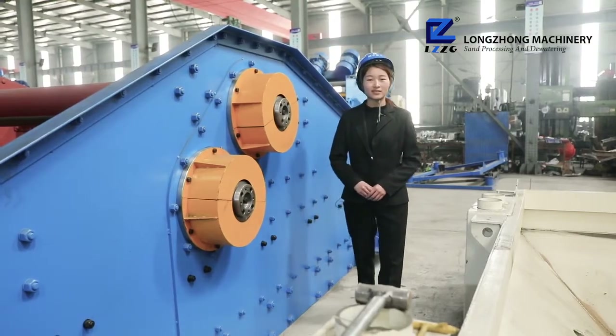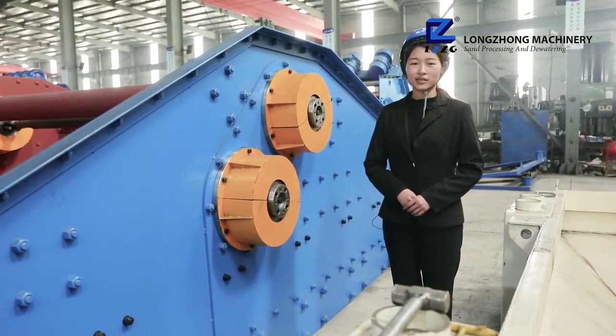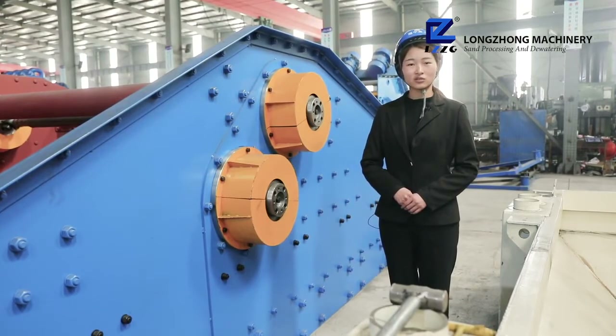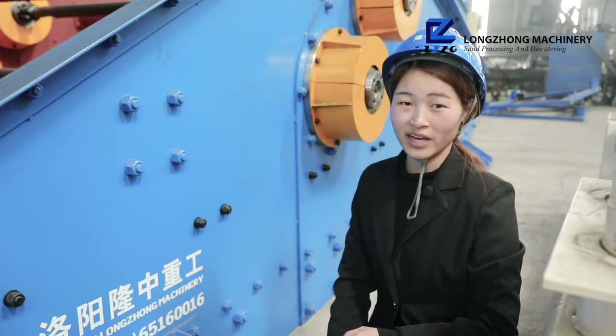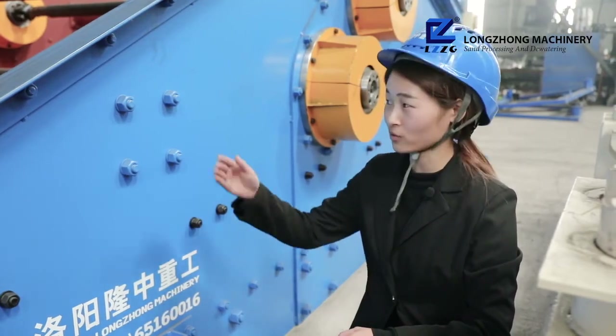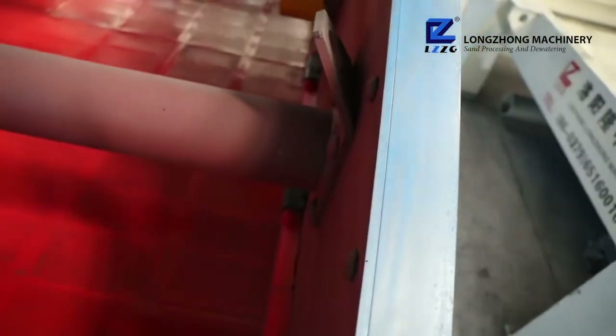Second, the power source adopts a vibration exciter which is stable and reliable with low maintenance cost and can work continuously 24 hours. The cross beam and the screen body are connected by high strength bolts without welding, which is convenient for disassembly and maintenance.